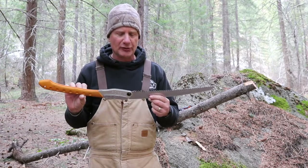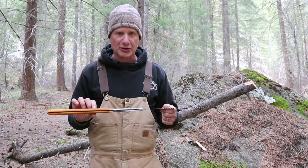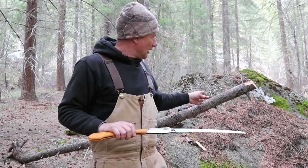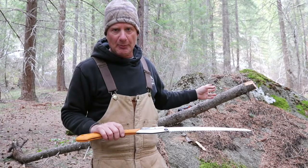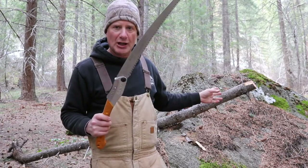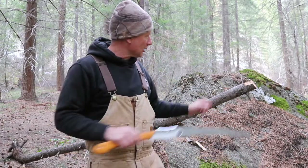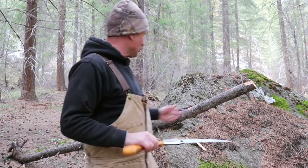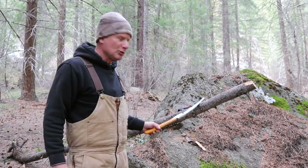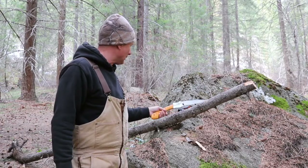I've had this for over a year and I am super impressed with what this thing can cut. I just found a log and I'm going to time myself — cut a couple pieces and see how long it takes. I actually brought a little tape measure to check the diameter. This is a pretty standard log you'd use for firewood or bushcraft to make a lean-to.